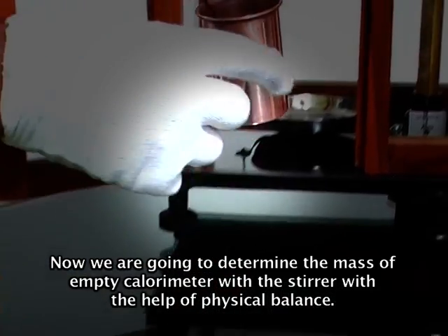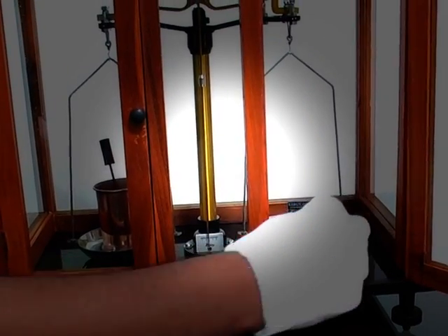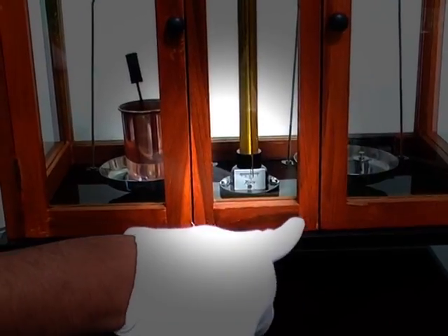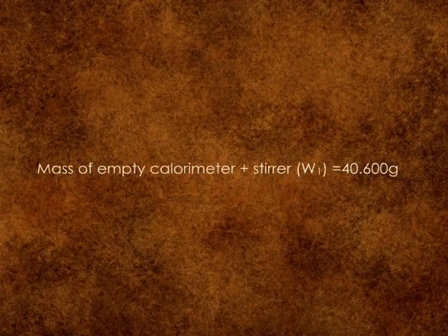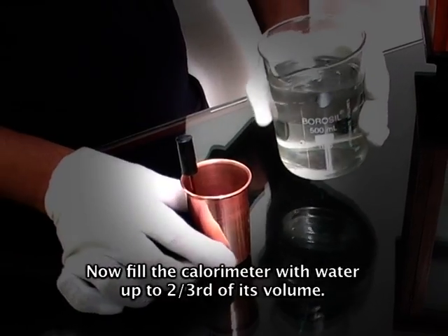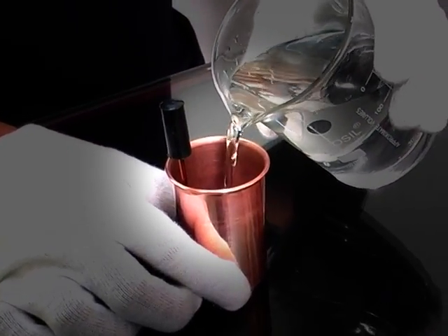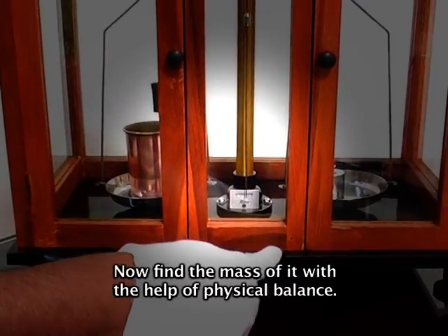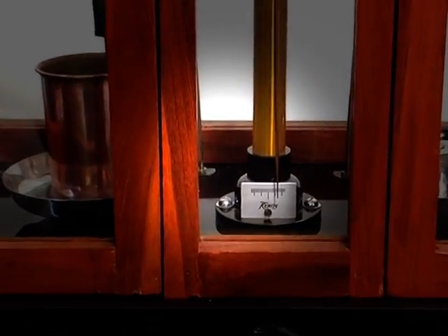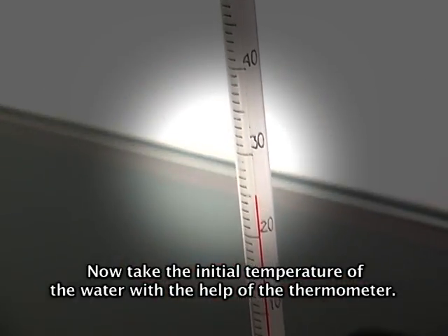Now we are going to determine the mass of the empty calorimeter with stirrer with the help of a physical balance. Now fill the calorimeter with water up to two-thirds of its volume. Now find the mass of it with the help of a physical balance. Now take the initial temperature of the water with the help of a thermometer.